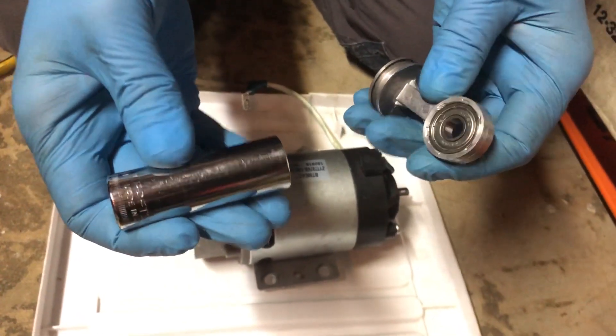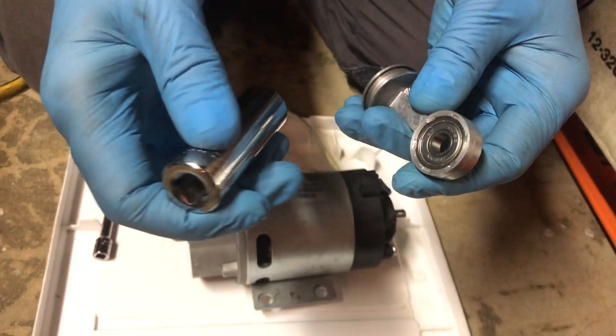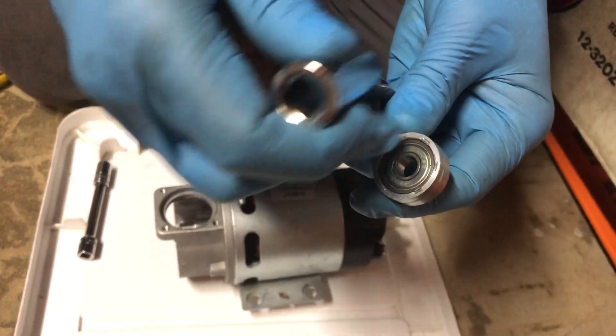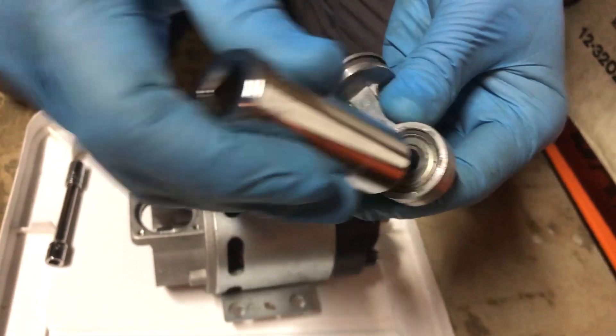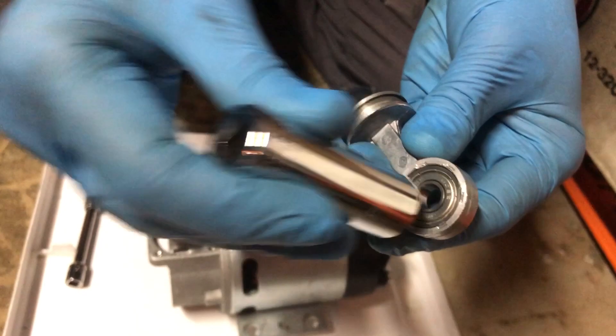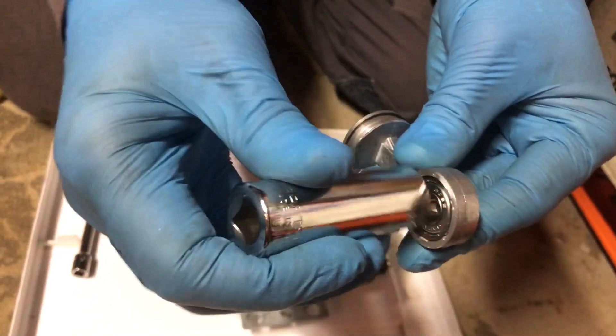In the previous video I forgot to mention that when selecting a socket to press the bearing into the big end of the connecting rod, it's important not only that the socket rests only on the outer race, but also that the socket is small enough to go inside the bore of the big end, because it actually has to protrude past this edge.